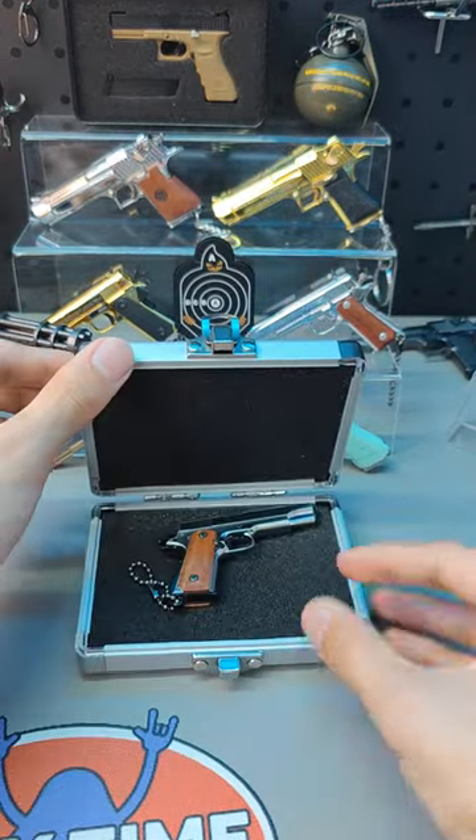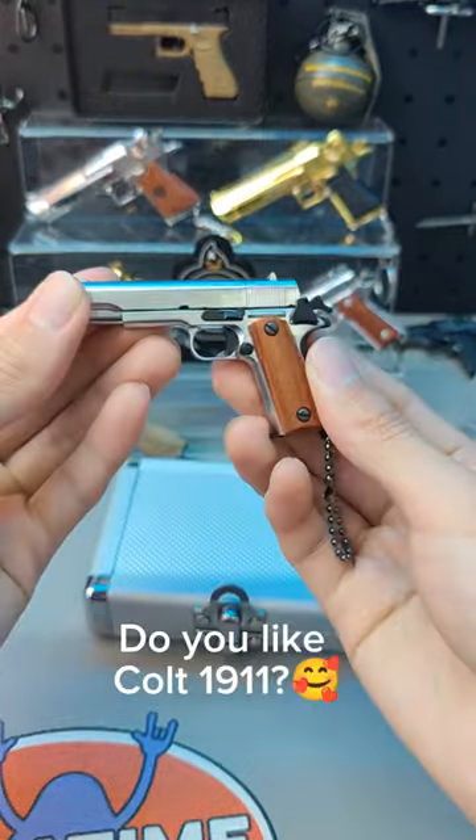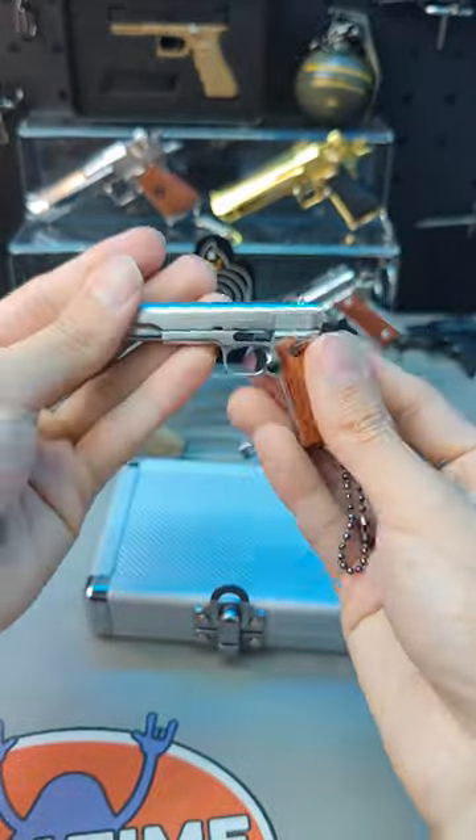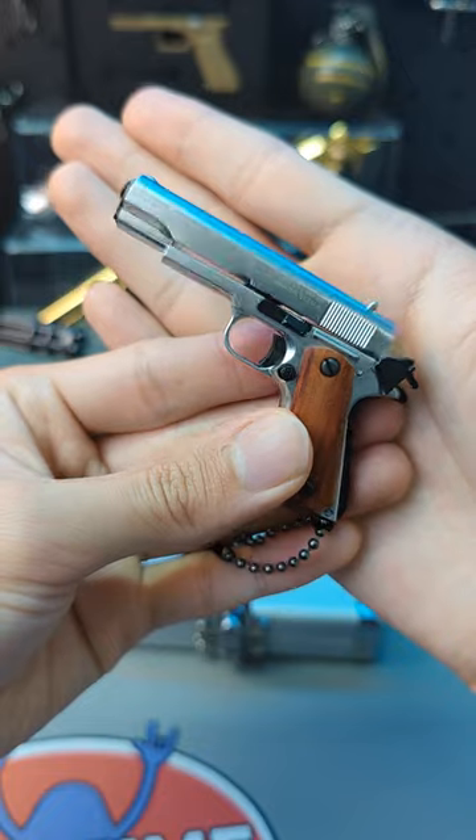Hello everyone, this is Colt 1911. Do you like it? You can release the magazine. Very nice one.